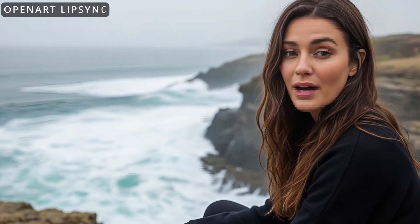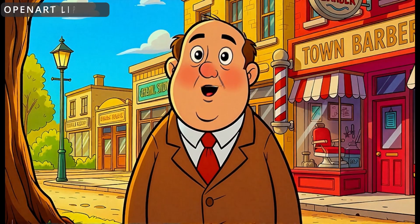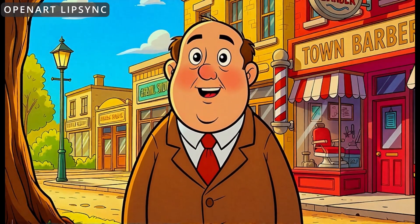The lip sync isn't perfect, but I appreciate that it isn't exaggerated. Her expressions and movements, like her eyes and hands, track with what she's saying, and the animation of the background is much better than what OmniHuman did.